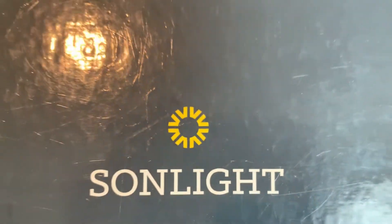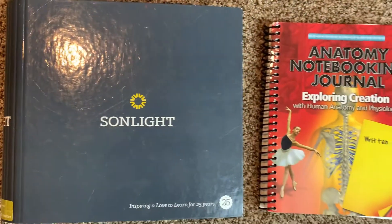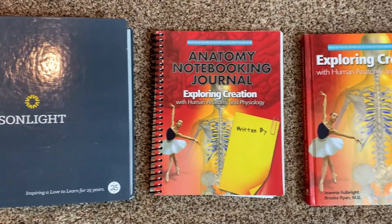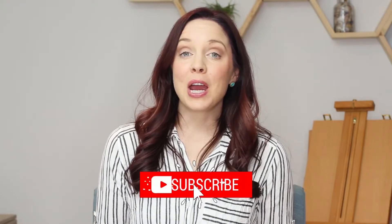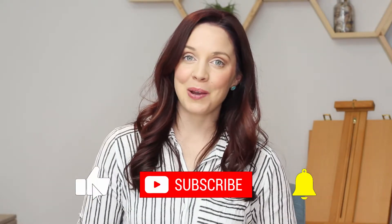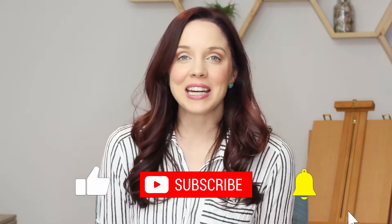Hey guys, in today's video I'm going to be listing the key features for Sunlight Science and Apologia Science so you can see which would be a better fit for you. I'm going to be showing you guys inside of both of them and what that looks like. If you're new here, welcome to my channel. I'm Tiffany the Happy Homeschooler. I make videos every single week about homeschooling, curriculum, and books. Be sure to subscribe and hit the notification bell so you get notified when the next one comes out.